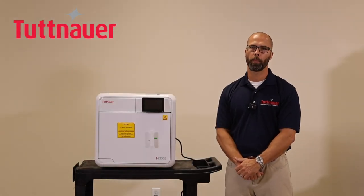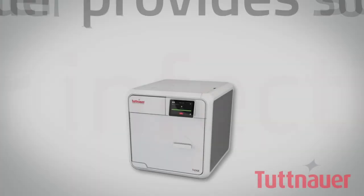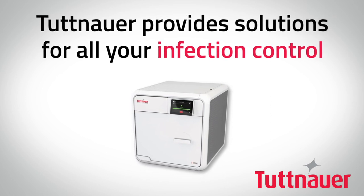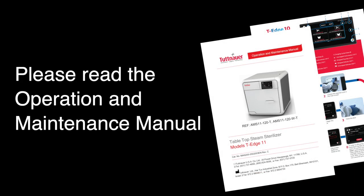Thank you for purchasing the T-Edge sterilizer by Tuttnauer. In this video we will review the basic setup, operation, and scheduled maintenance you need to know to get the most out of your T-Edge for many years to come. Please note that this video is not intended to replace the detailed instructions in the operator's manual. We highly recommend reading the operator's manual carefully.